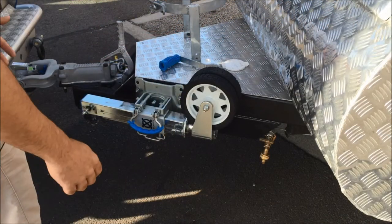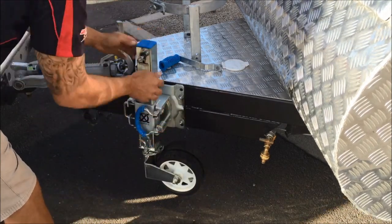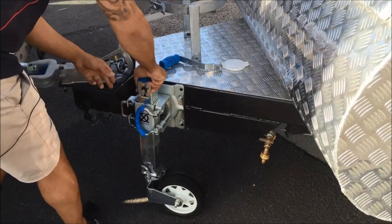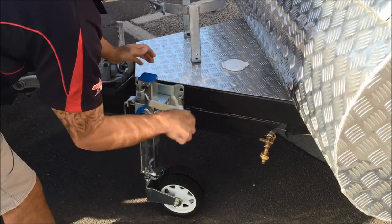Alright guys, I'm just going to run you through the operating procedure of the jockey wheel — it's pretty simple. Swivel it down, adjust your height, unlock your wheel and wind.